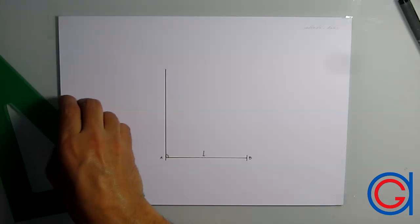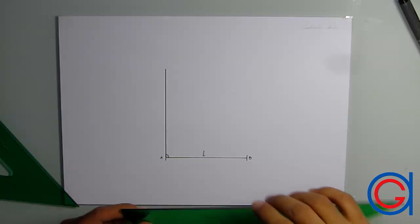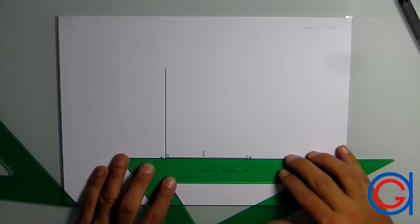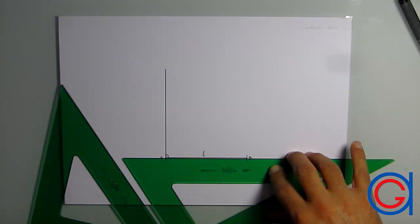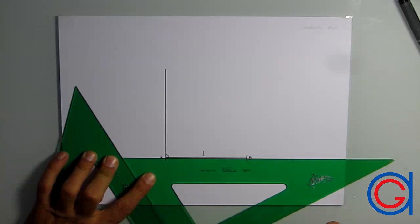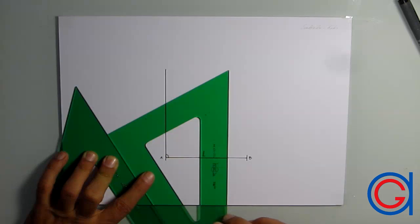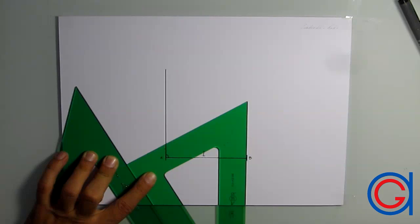We can do this process exactly the same by starting off using the hypotenuse of our 30-degree set square with the 45-degree set square supporting. This time we rotate the 30-degree set square 90 degrees to the right. Now sliding the set square down until we reach point B, we can draw our second perpendicular line from point B.